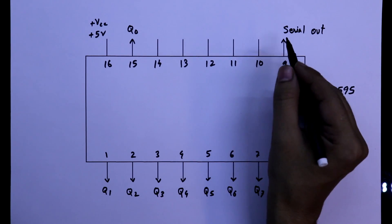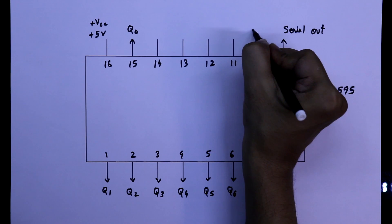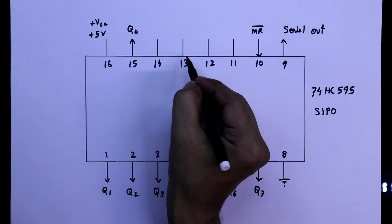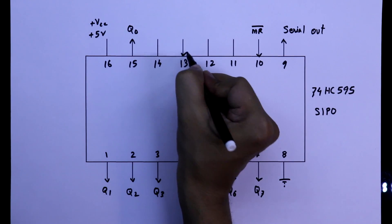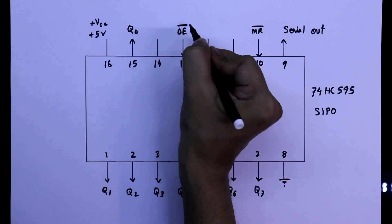Pin number 10 is an input — it is master reset, and it is an active low pin. Pin number 13 is also an input; it is output enable, and it is also active low.